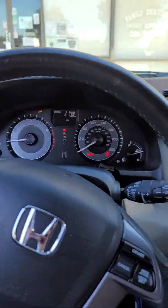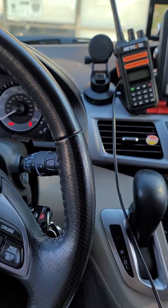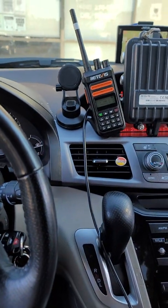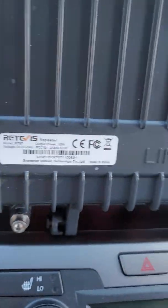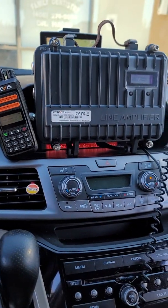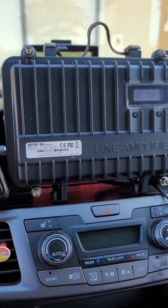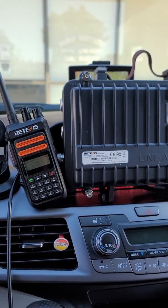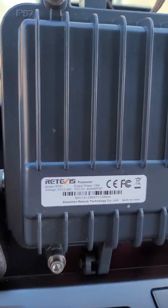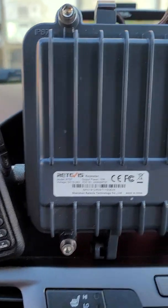Good morning guys, this is Art. I'm going to vlog this Retivis RT-97 repeater. I ordered this one three weeks ago and it arrived yesterday. I didn't vlog yesterday so now I'm going to vlog this repeater — it's 10 watts output and my repeater is on 462.725.